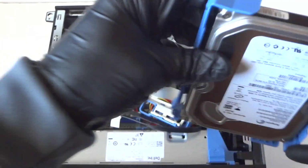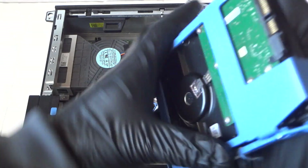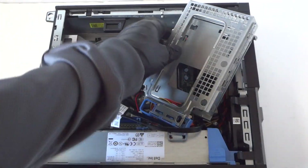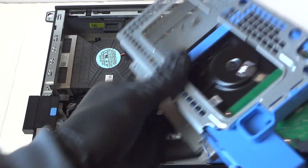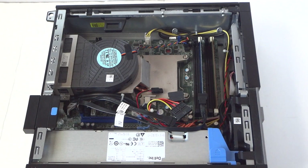I'm changing to a half terabyte — 500 gig. Really easy to install; it doesn't require any screwdrivers. It just spins in just like that — really easy. Then reinstall the hard drive caddy.